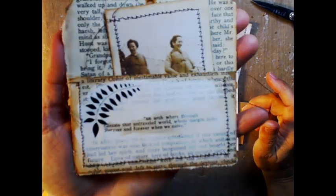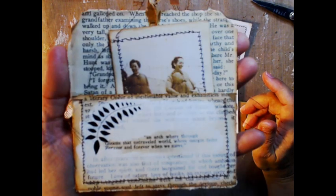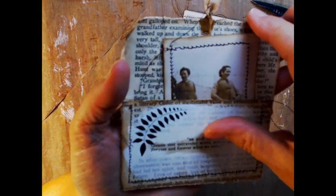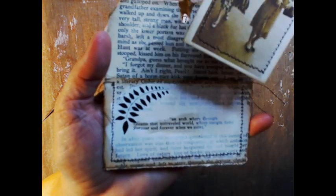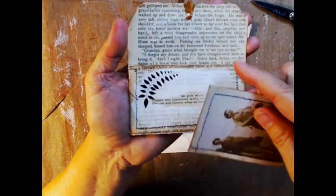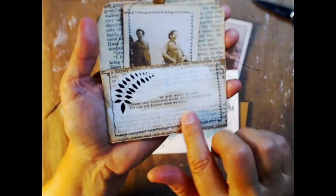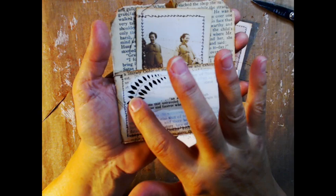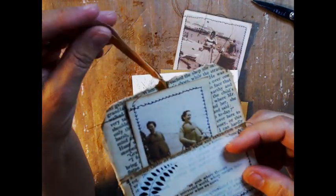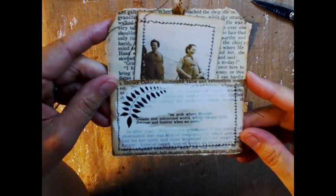Okay, so this is one that I made this morning. It's just a pocket that you can put in an album, a junk journal, or just an art journal. It has a little Tim Holtz card inside. It's made from some old book pages, and I have some gesso on here, a rub-on, some sewing, and a piece of ribbon up here. They're really easy to make.